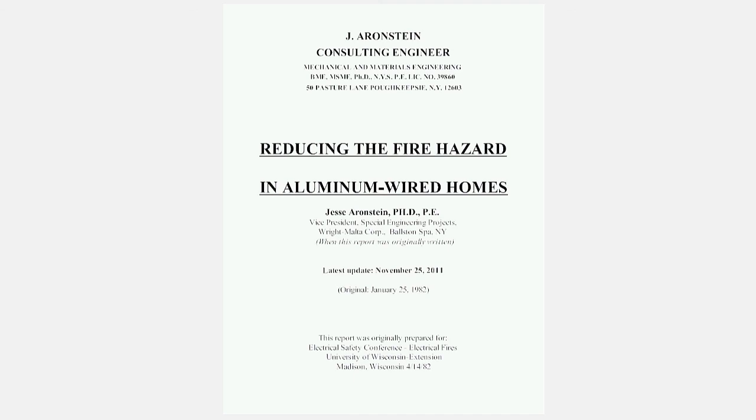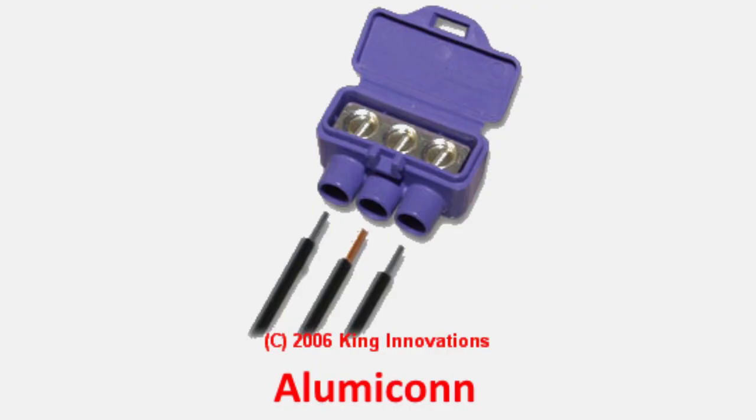And the best ones to use, as far as he's concerned, that has a balance of expense and of working well as a permanent connection, are what are called alumiconns. You've got to have the right electricians to do it, and you want to find out if they do know what they're doing. One of the questions you can ask them right out of the chute that will get you at least in the right direction is: do you use alumiconns?